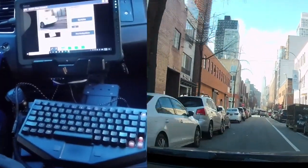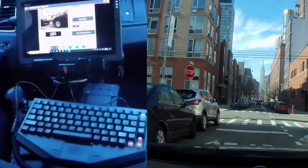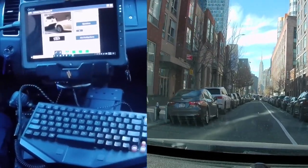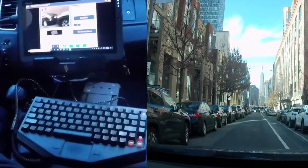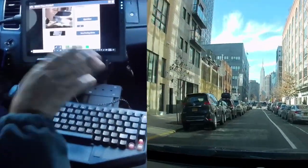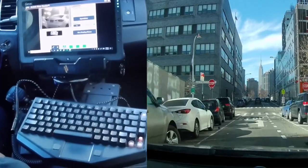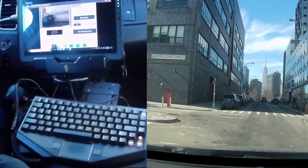Every time it reads a plate it gives you an audible tone — just a beeping sound. It's switching between left and right depending on where plates are, so it's reading both sides of the street. Of course, if we got a hit we would get an audible alarm.